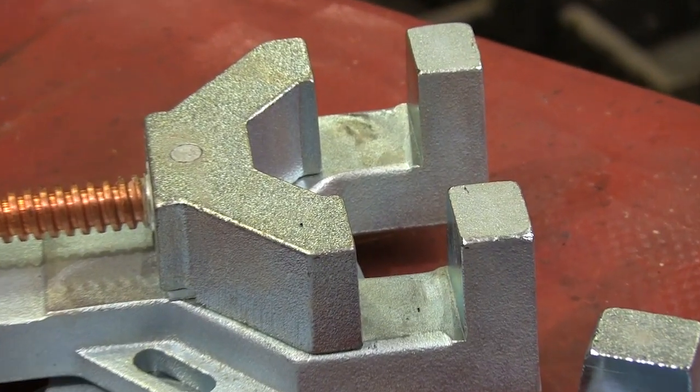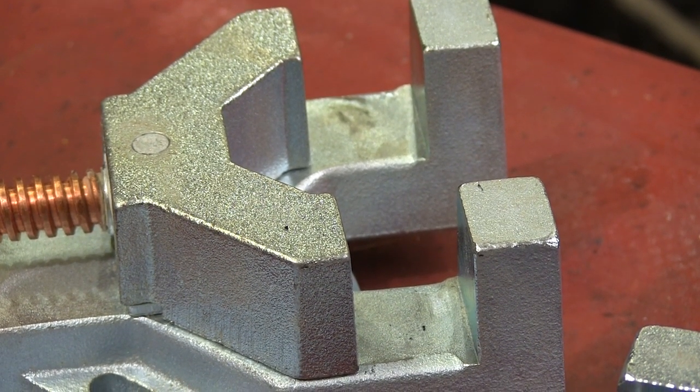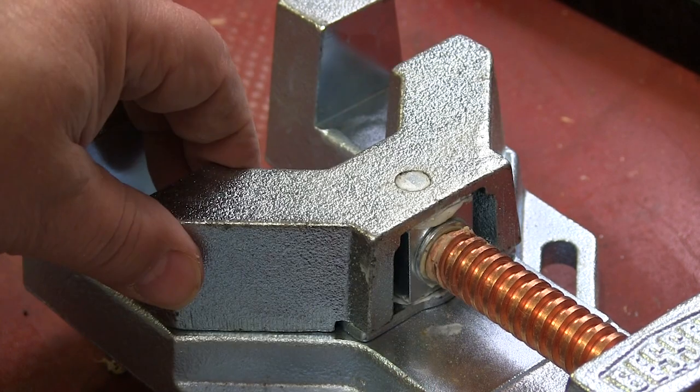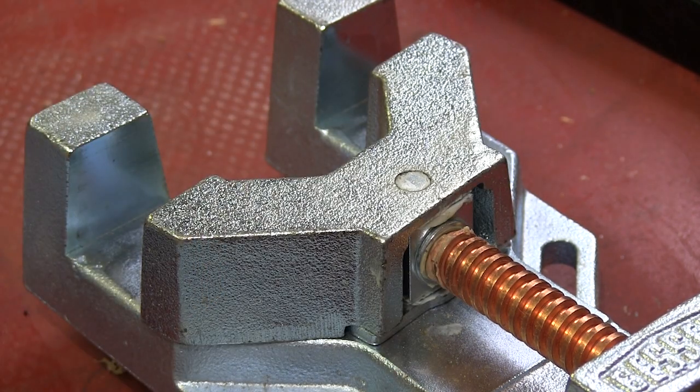The U-shaped pressure jaw lets you clamp material securely, yet have room to work around the joint. The pressure jaw is mounted on a pivot, so if the material varies in thickness a little bit it won't have any effect on clamping.